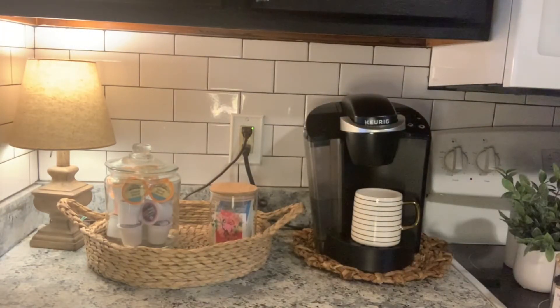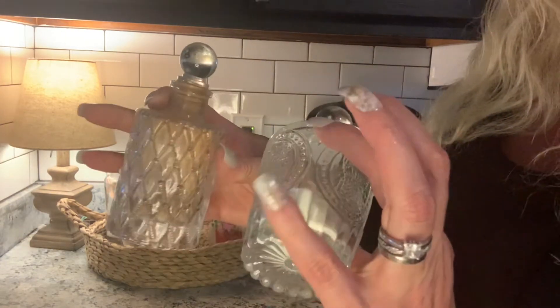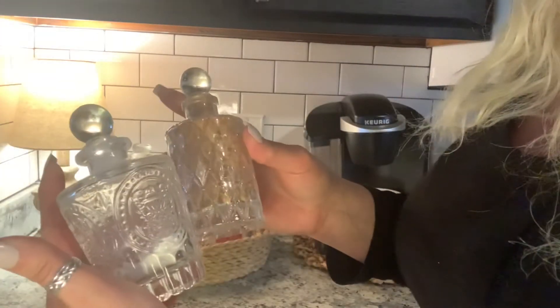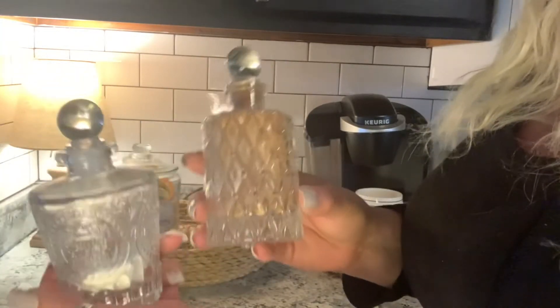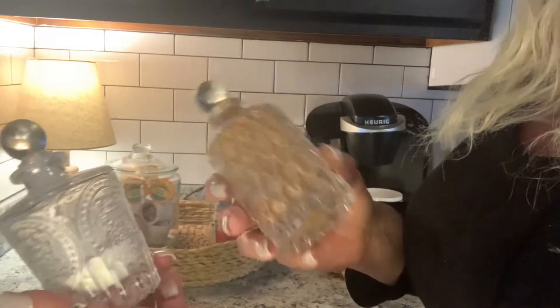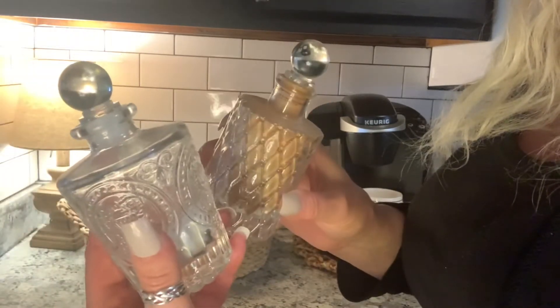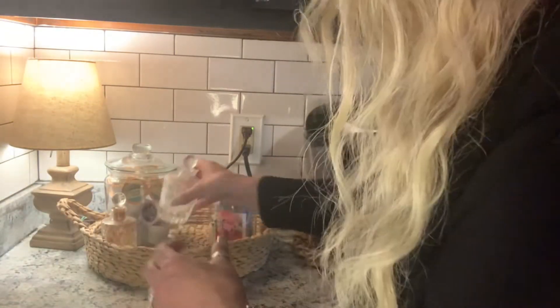The next thing we're going to add — these two I do need to refill. This one's collagen peptides and this one is cinnamon. I got these little decanters on Amazon and I will link them down below. I just keep anything I like to sprinkle in my coffee in these, so we're going to keep those right there.